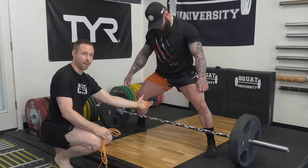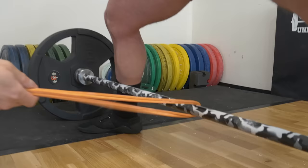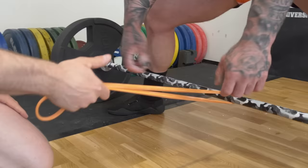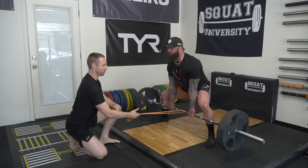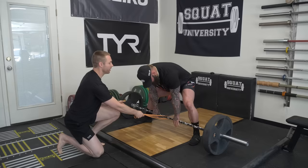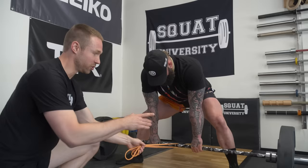Now let's go into how you would engage those lats properly if you're a sumo lifter. As he gets set up, he needs to pull back with his arms to engage the lats so that the bar doesn't drift away from him — he doesn't want to fall forward. So we take a band and pull just slightly this way. As he gets set up for his lift and slowly performs it, in order for that bar not to drift away, his lats have to be locked in to keep the arms extended and glued to his side. This is an excellent way to teach proper sumo deadlift mechanics so that you keep the bar nice and close for an efficient pull.